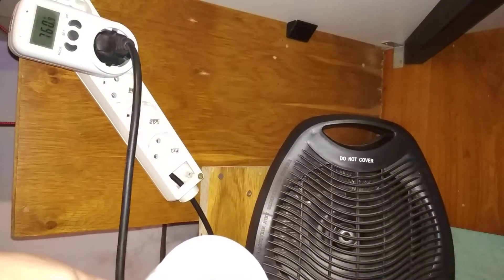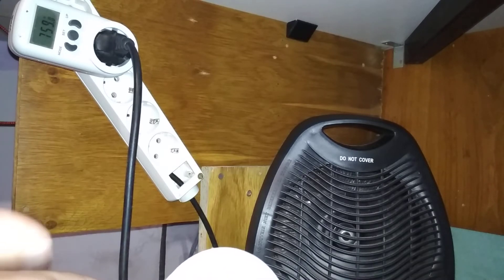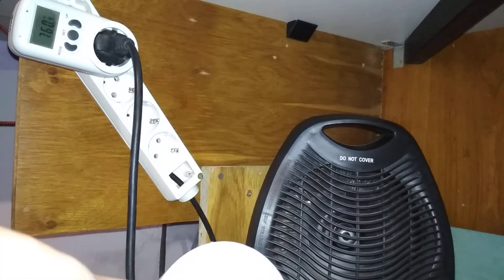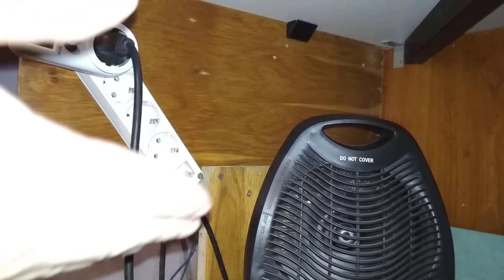This is buzzing a lot louder, so I'll have to put it in another box or maybe another room. It's a bit annoying — not very much — but yeah, this is significant noise. It's now much louder than the fan and the space heater, but it's tolerable.